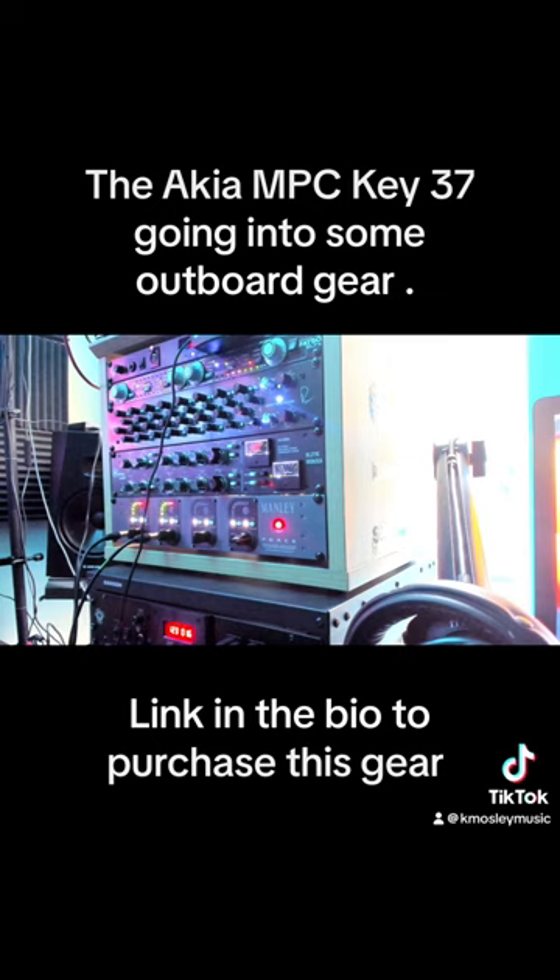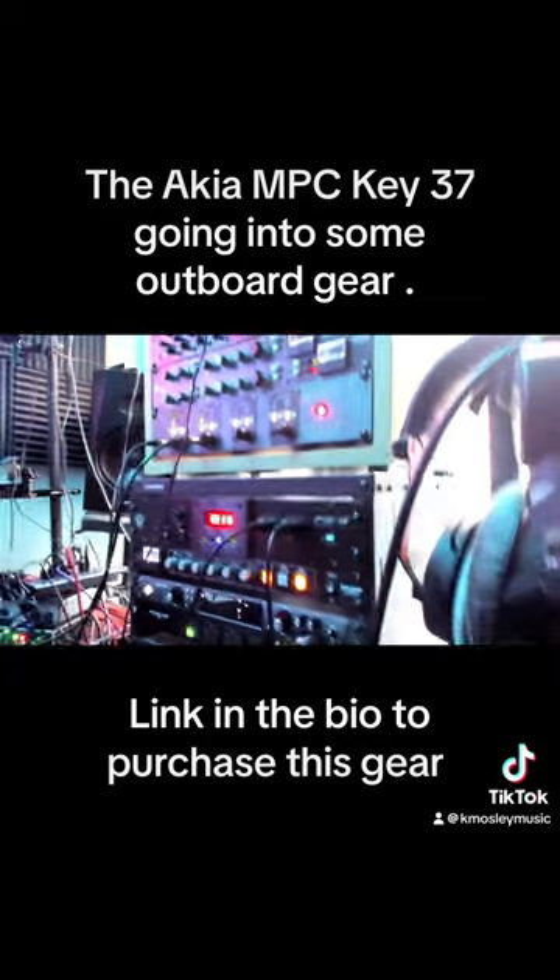We're also using Black Line Audio converters — the Revolution Expansion converter setup. I'll show you the Black Line Audio expansion, we'll go down to it here so you can see it.